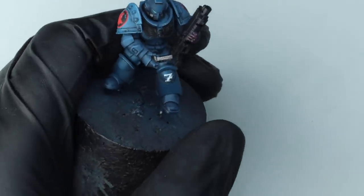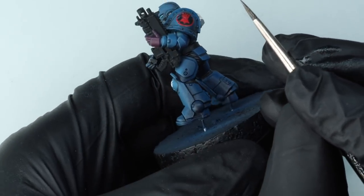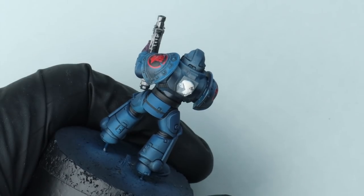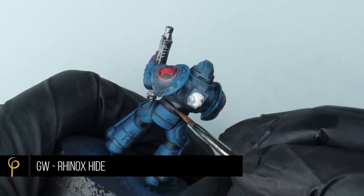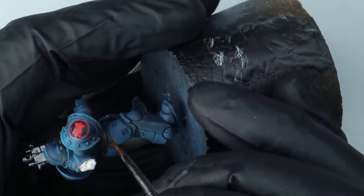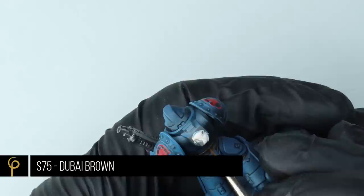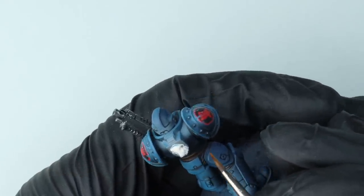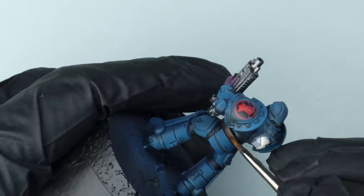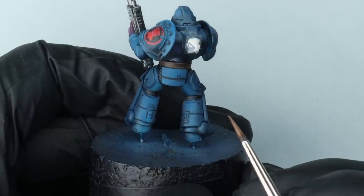For all the silver parts on the model I'm going to base coat them using GW Iron Warriors — a nice dark steel colour. If you don't have it, it's similar to adding a drop of black into your Leadbelcher. I'm doing the whole bolter in this steel colour — I really like bolters that look like that, and on the original artwork they were all silver. For the leather belt, I'm giving it a base coat of Rhinox Hide and then a highlight with Scale 75 Dubai Brown — a much lighter brown. Mournfang Brown from GW would work just as well.